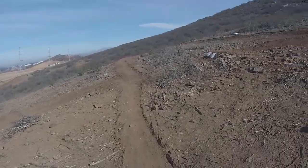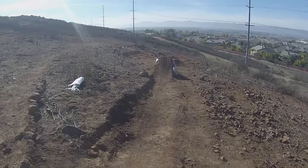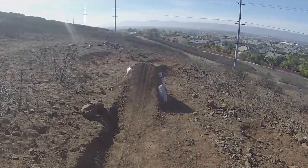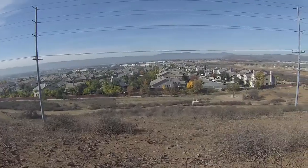Alright guys, that's gonna be the end of this video, just showing you the new double we made and me testing it out. Just about our new double - gonna keep building. Thanks for watching guys!